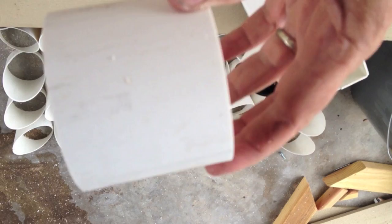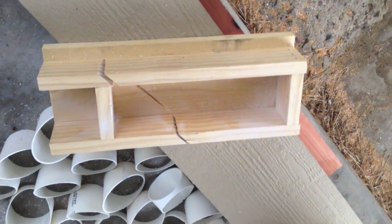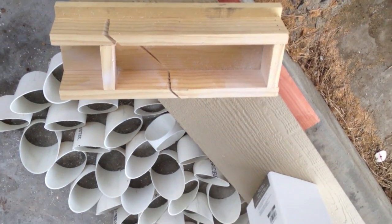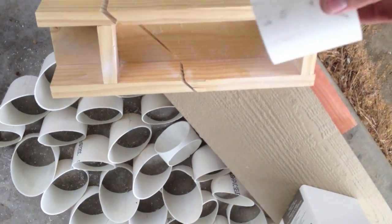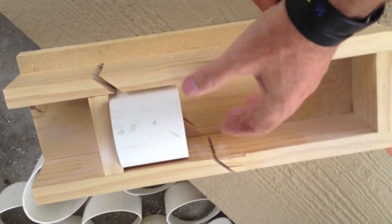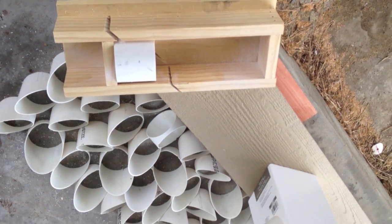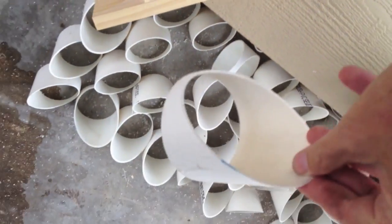This one is obviously not four inches. I made myself a jig for my compound saw — I just stick the pipe in here, put a clamp on, and then go ahead and chop it down.